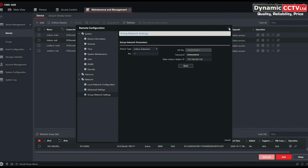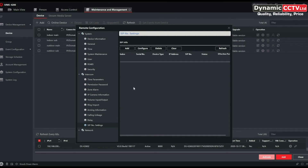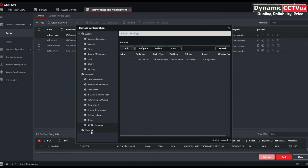Save those settings and come out. Now go into the main indoor station — instead of Network, go into Intercom, and at the very bottom we've got SIP Number Settings. Click the Add tab and choose Indoor Extension. We need to add the nine-digit serial number, the IP details, the additional network parameters, the activation password of the device, and set it to number one. Save that.